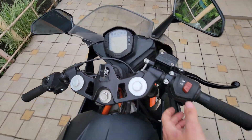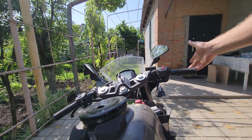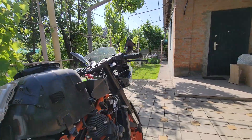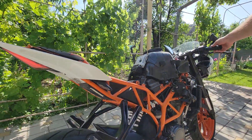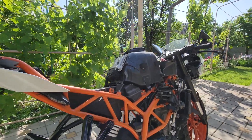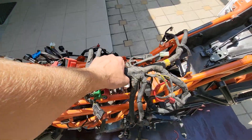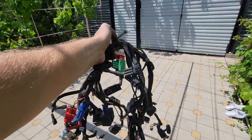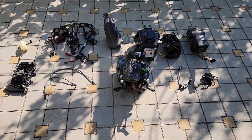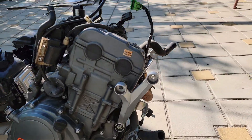Start the engine and enjoy for the last time the aromas and noise of the internal combustion engine. The only thing I will keep from the internal combustion engine system for the conversion is the electric wiring. All other parts will be sold.